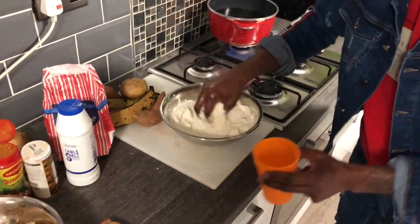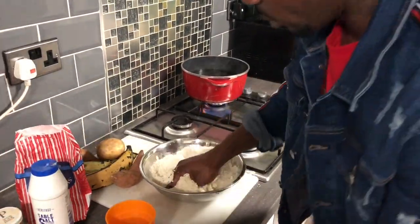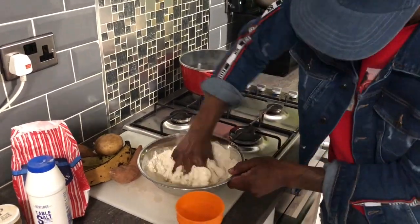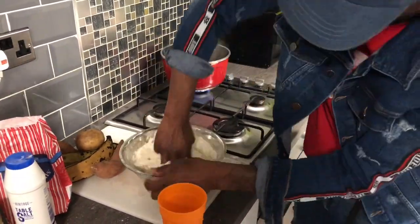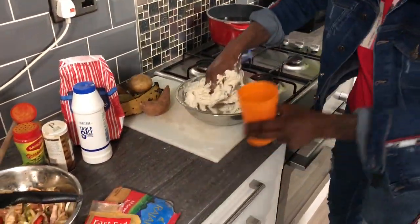Yes people, so you mix up the flour - you just throw the water in a little bit at a time, you get me? Because you don't really want to spoil the flour. So just a little bit of water each time. I already washed my hands, my hands are clean - you get me.